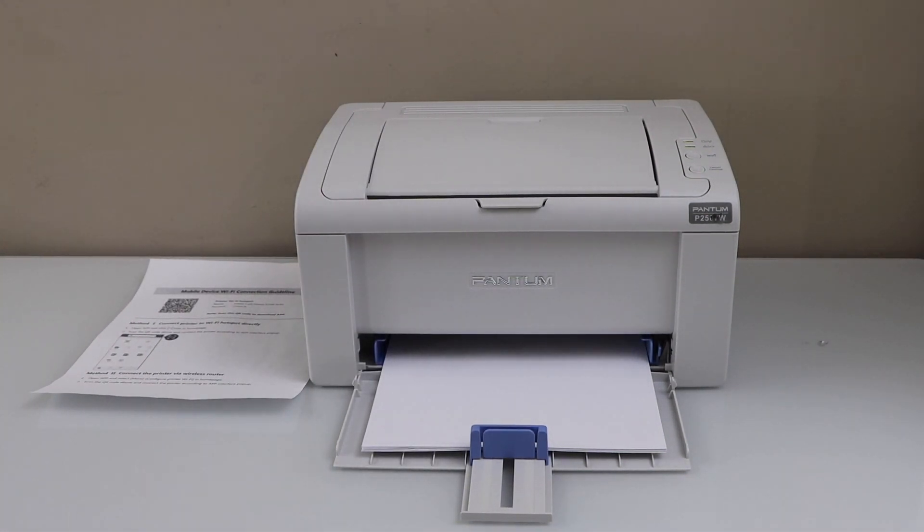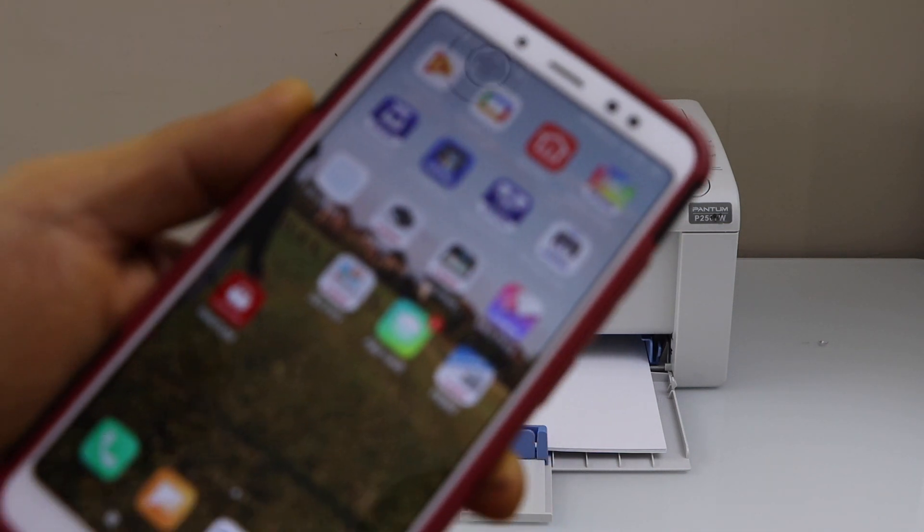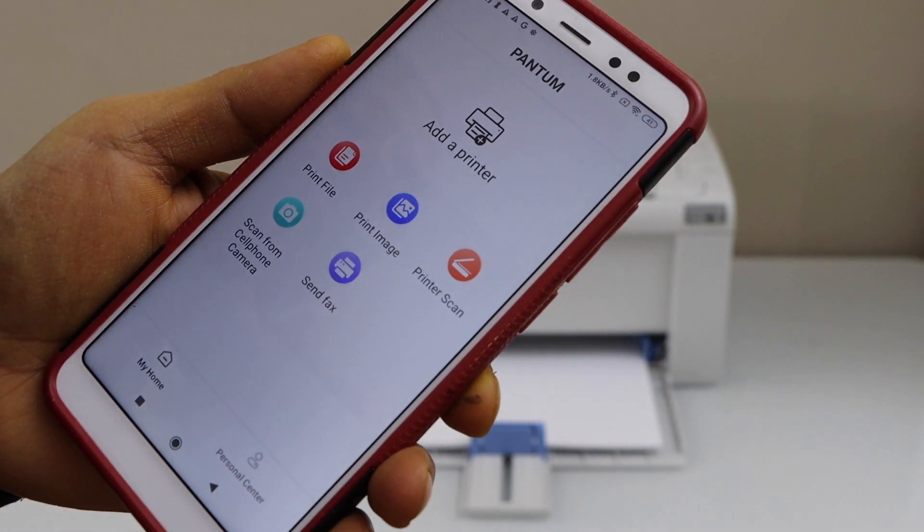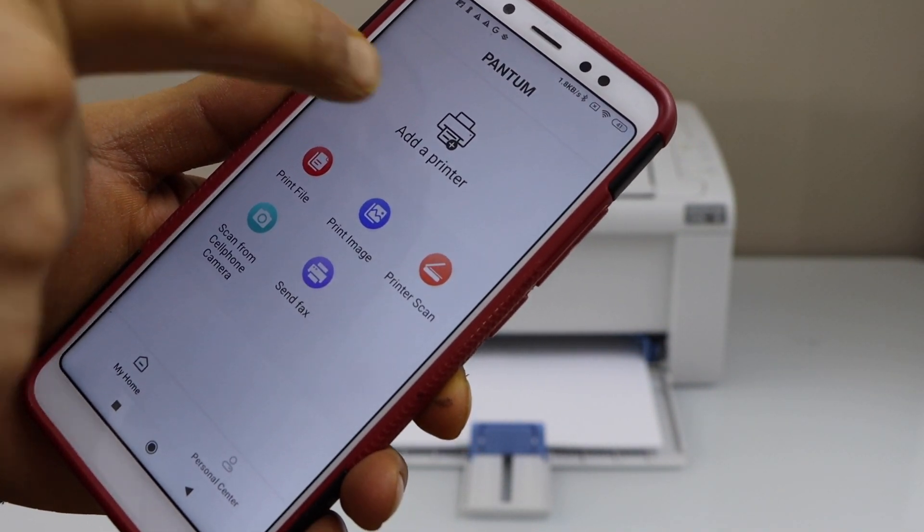You can use an iPhone or Android phone. Download the Pantom app from the app store. In the app, we have to add the printer. Click on the add printer.